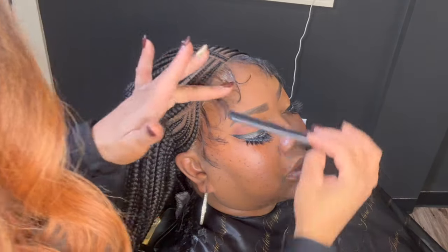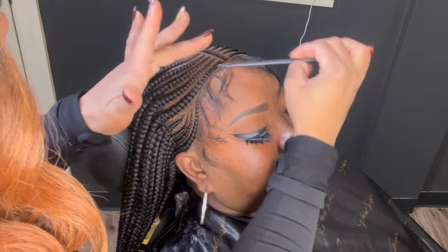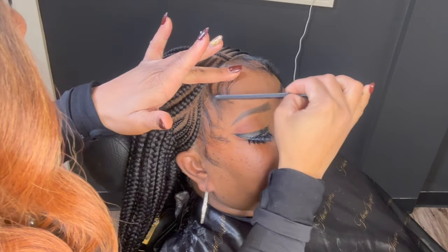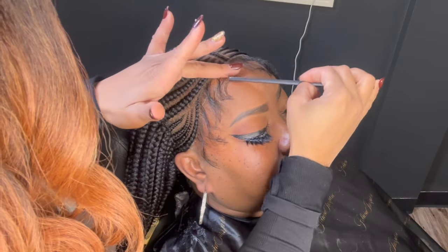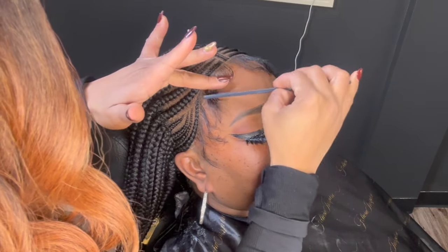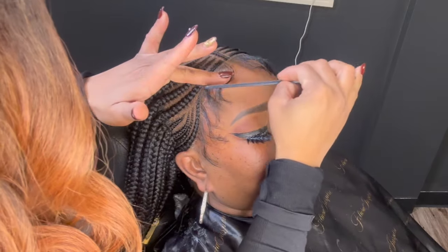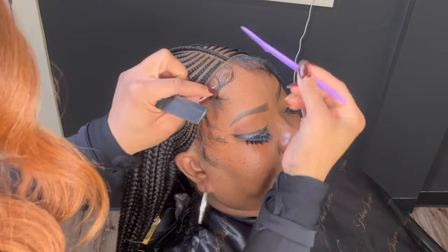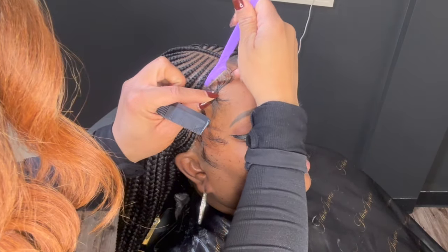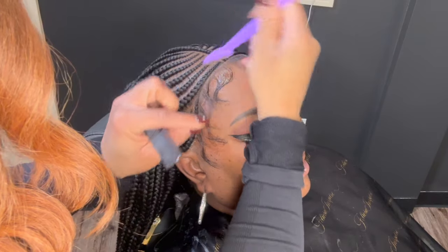I'll be using the Got2b Ultra Gel Glue. This is going to help lay down the baby hairs. These baby hairs are synthetic, so you will have to kind of work with them the best way that you can — it was a little bit hard for me. You don't want them too wild, but she likes what she likes, so I'm just doing this for her personal preference. You can style them any way that you want to.